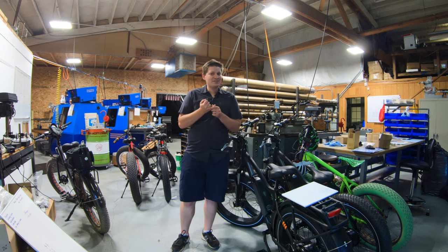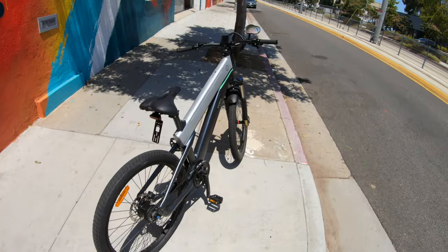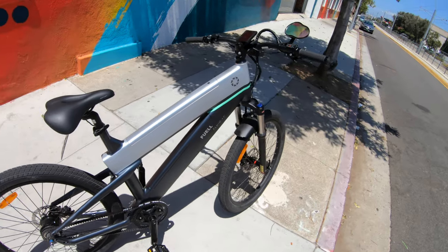You'll notice throughout this video that there are a few questions I had about the bike. I did email Fuel and get answers to those, so stay tuned to the end. Hey everybody, Kyle from Bolton E-Bikes back again. Last time I did a video was up in Northern California, kind of out in the middle of nowhere, and this is the exact opposite — I'm down in Santa Monica showing you the new Fuel electric bike.